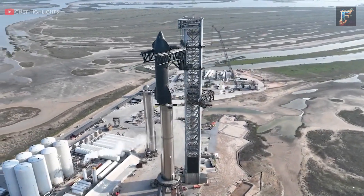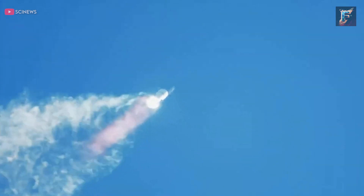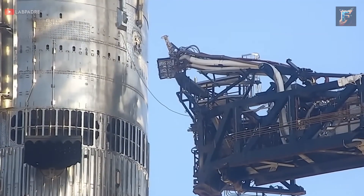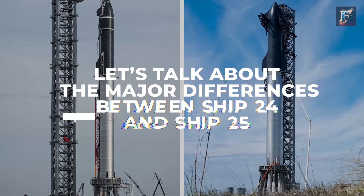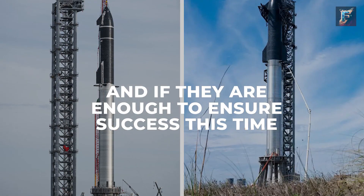The Starship is finally ready for its second test flight. But what has changed in the last few months? The craft's first test flight didn't live up to expectations and caused a regulatory headache for SpaceX. The company has learned from its mistakes and made significant changes to Starship, but what exactly did it improve? Let's talk about the major differences between Ship 24 and Ship 25, and if they are enough to ensure success this time.